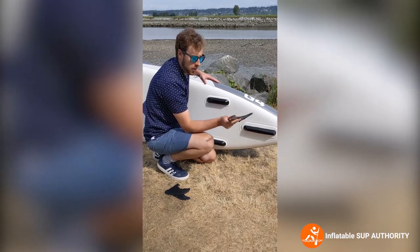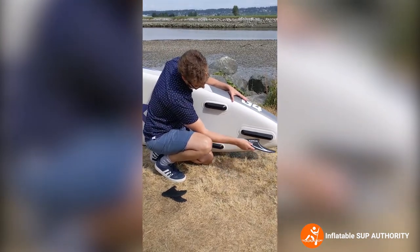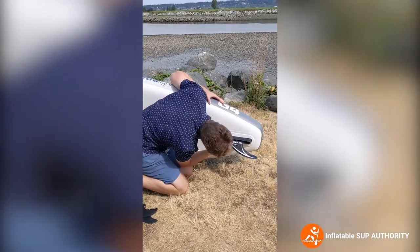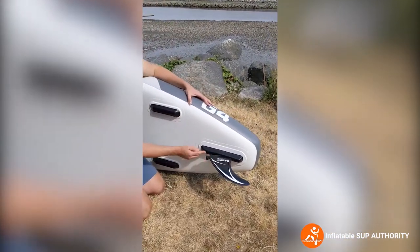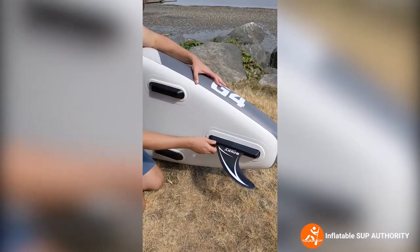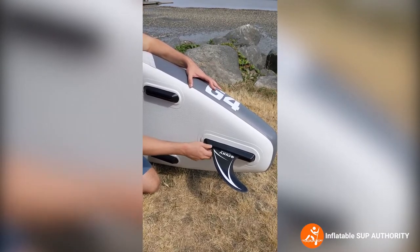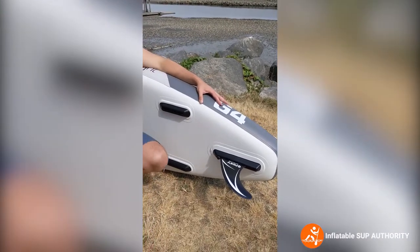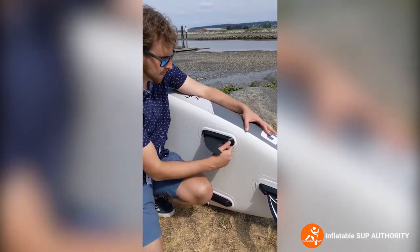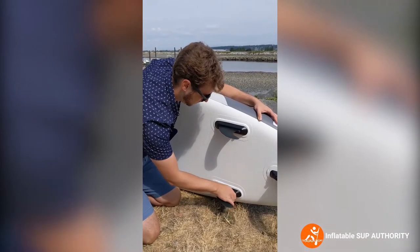Next we're going to install the fins on the Nixie Newport. There will be little pins and a slot — line up the pins to the slot and slide through. Then there's a little screw: line it up and screw it tight so it's not going anywhere. For the smaller supporting fins, same principle — they just slide right in. That's how you install the fins.